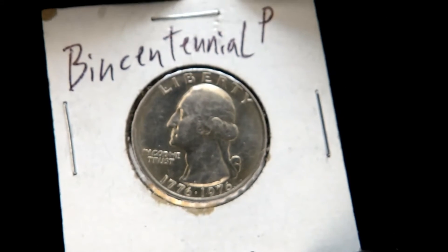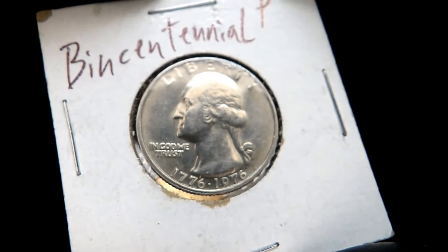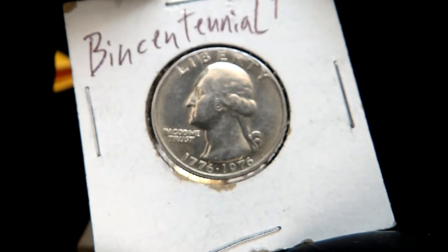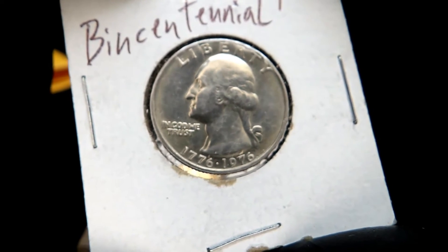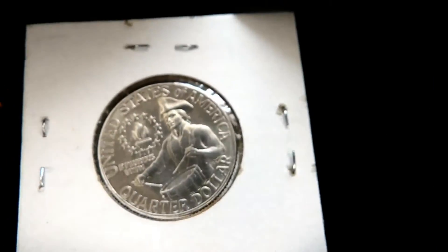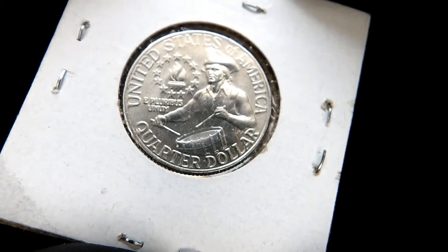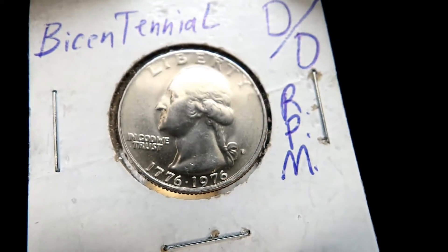In case you guys don't know and you just came across this channel, I am a bicentennial coin hoarder. Any coin that says 1976 on it, I want. I'm really big into 1976 — that's the year I was born, and I believe it's the coolest designed coin from the mint ever. Just my opinion. Oh — DD RPM!